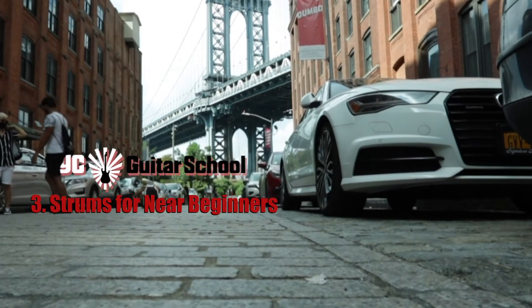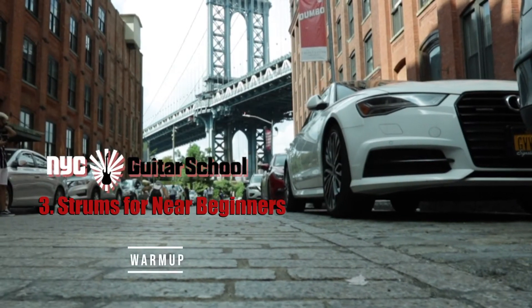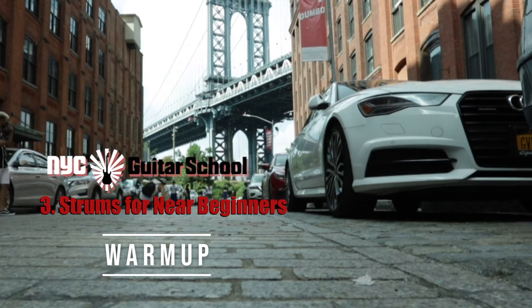Welcome to New York City Guitar School. This is your warm-up video for strums for near beginners. Let's get started!